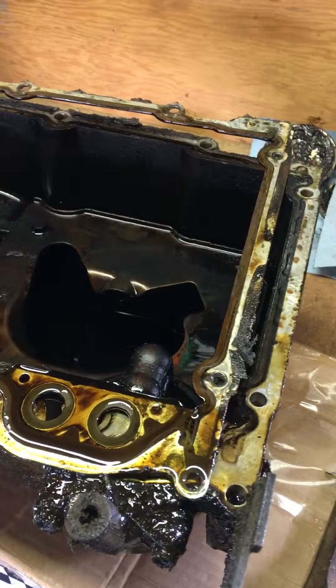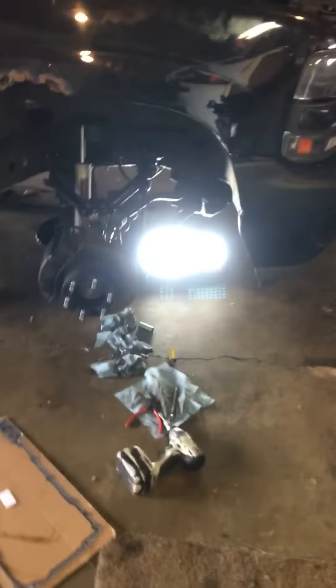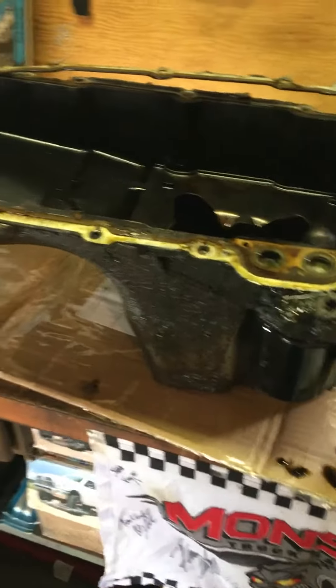Just a real quick thing I want to show you guys — I'm just now getting started on the murder auto, getting all that stuff done that I told you about in the last update video. Here's the oil pan, it's out. I've never had one of these LS style motors apart before.